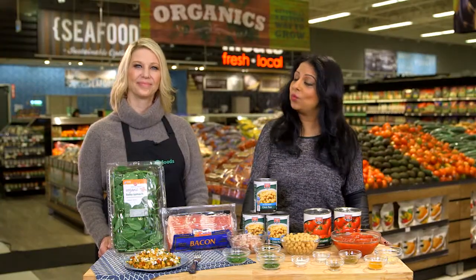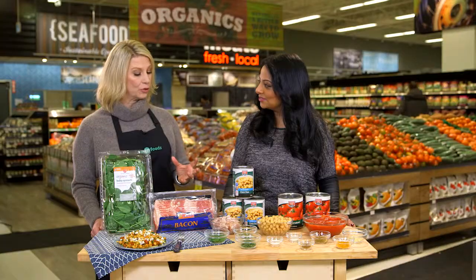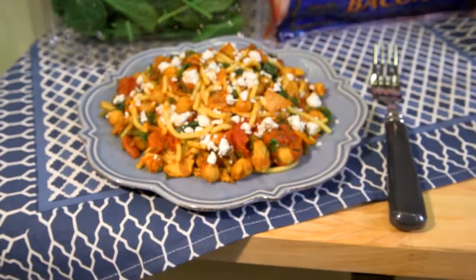Cold winter months are upon us and warming up with some comfort food is a good way to go. And better yet, why not add a twist to your comfort food with this Moroccan spice spaghetti.